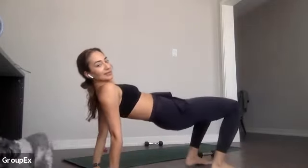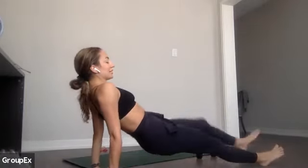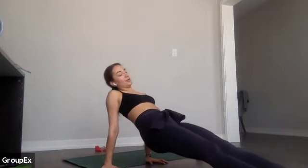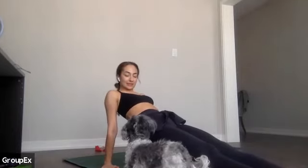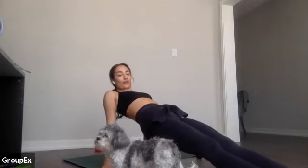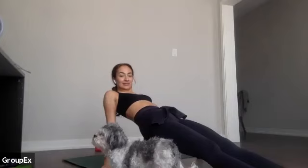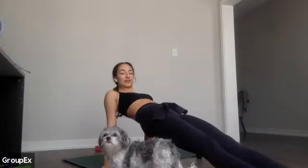If reverse plank is too much, it's reverse table — bend your knees, send your belly up. If you can do the full version, long straight legs. Hold with me — we've got about 25 seconds to go. Hips high — it's 15. In 10, 9, 8, 7 — get higher — for 5, 4, 3, 2 — all right, come down.